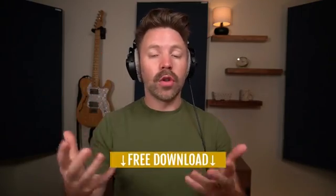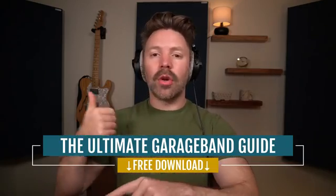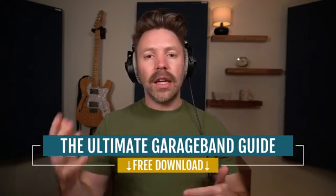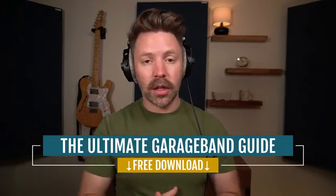Before we get into it, I also want to give you the Ultimate GarageBand Guide. It's a completely free guide that walks through recording, mixing, mastering, shortcuts, gear recommendations — really everything you need to know. It goes through all the steps of the mixing process so you can quickly reference back to it anytime you're working on your music. It's completely free from the link in the description below, so be sure to pick it up.